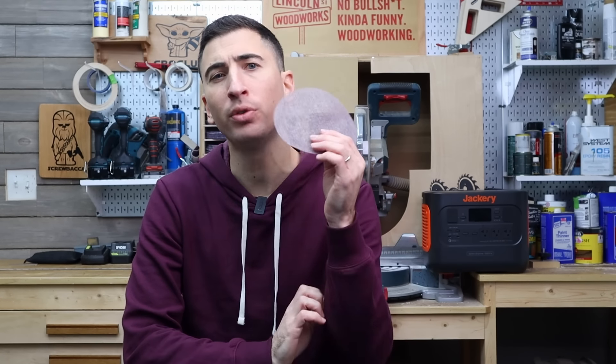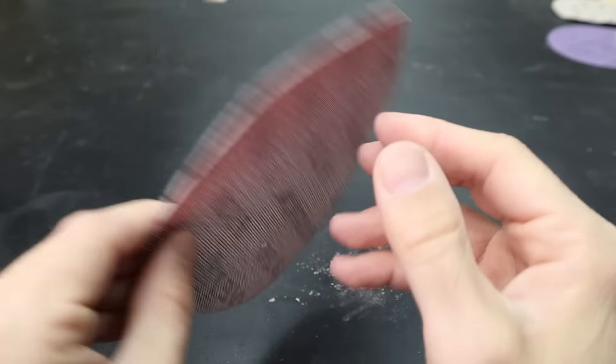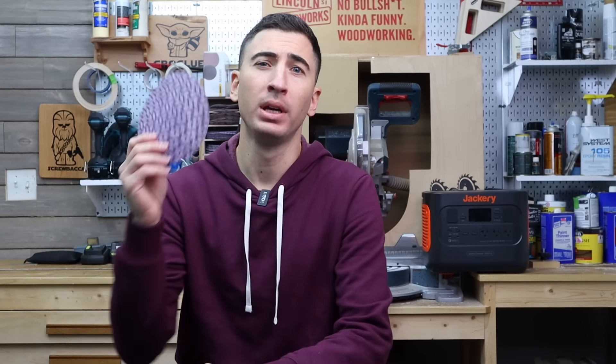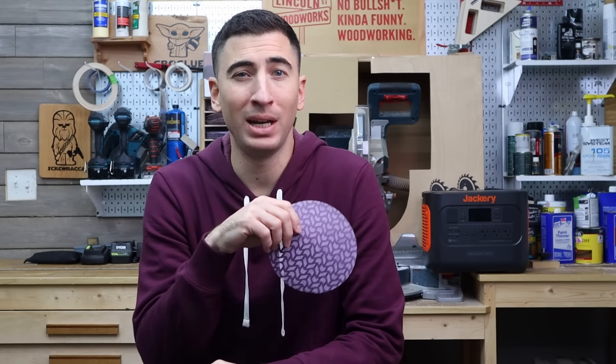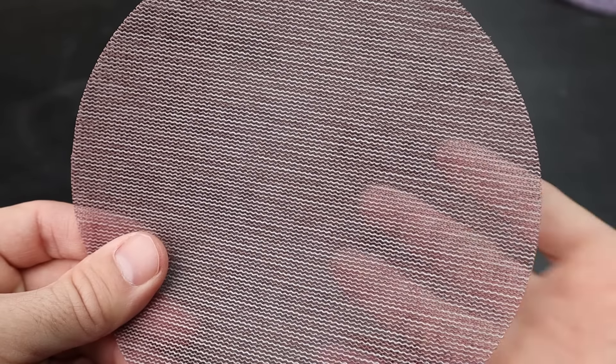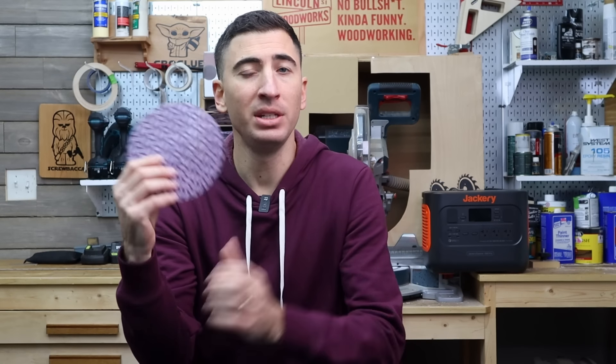Jumping over to net-backed discs. For a quick history lesson, the folks over at Mirka were the first to bring this to market and owned the patent for years. But once that expired in 2015, companies like 3M were able to release their own version. The main benefit to a net disc is superior dust collection. Instead of relying on holes for dust to pass through, the entire disc is essentially a bunch of holes. But there is a downside — these discs are designed to be hooked up to a vacuum. Without one, they will clog up prematurely.